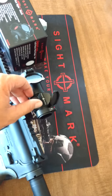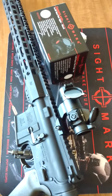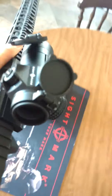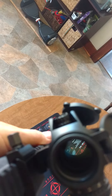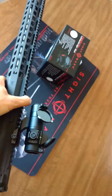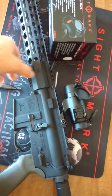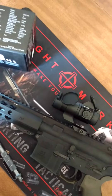It is waterproof. Battery lasts up to 15,000 hours. You can see the dot inside there — it's a 2 MOA dot. And it does have a low setting to be used with night vision.